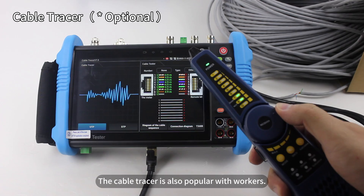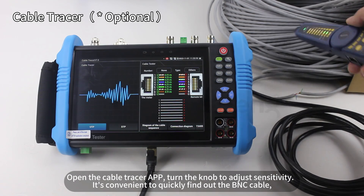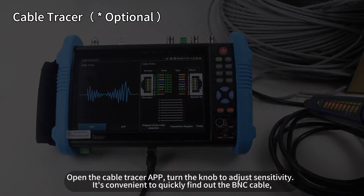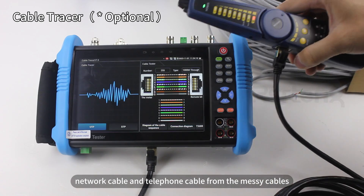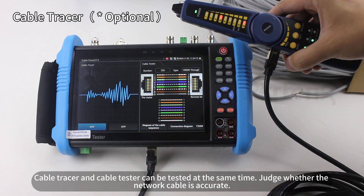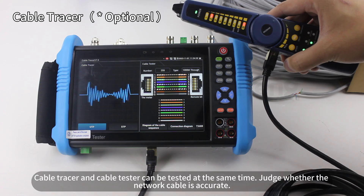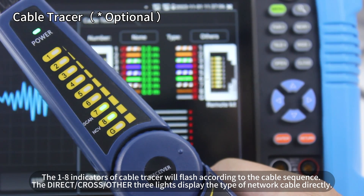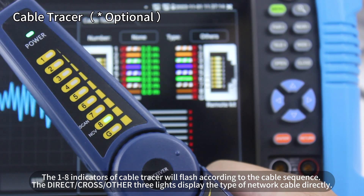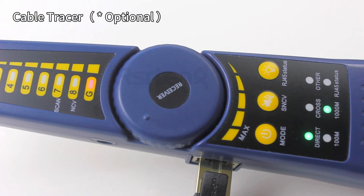The cable tracer is also popular with workers. Open the cable tracer app and turn the knob to adjust sensitivity. It is convenient to quickly find BNC cable, network cable, and telephone cable from messy cables. The cable tracer and cable tester can be used at the same time. It judges whether the network cable wiring is correct, and one-through-eight indicators on the cable tracer will flash according to the cable sequence. Direct, cross, and other three lights display the type of network cable directly.